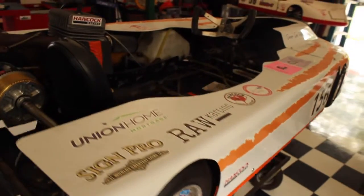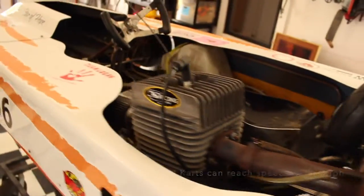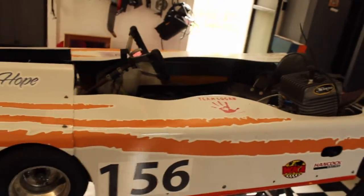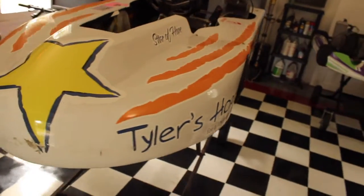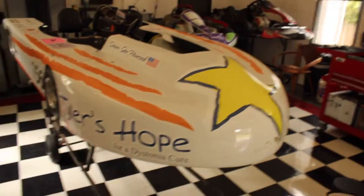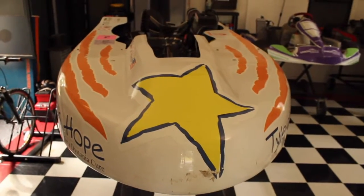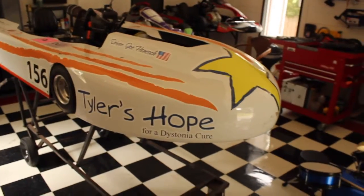These karts will range in speeds from anywhere from 100 miles an hour to 145 miles per hour out on the speedway. And I always want to show Team Logan, who we raced for back in 2014, raising money for him. He had a heart defect and it was a great success. But this kart has been a labor of love. We had Sign Pro who came in and helped us with the decals, and Mako of Gainesville who painted it for us. Our whole purpose is to raise awareness for Tyler's Hope and let people understand what dystonia is all about.